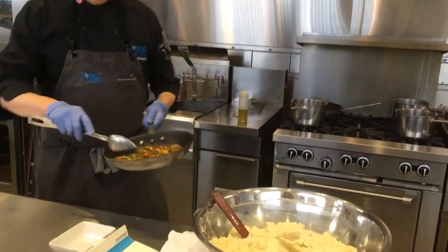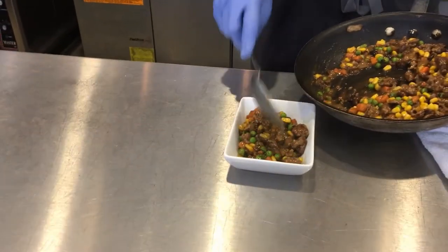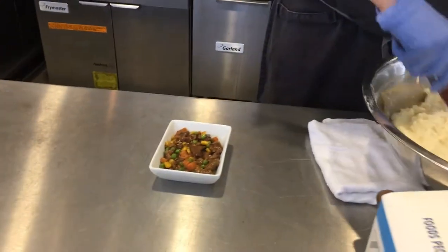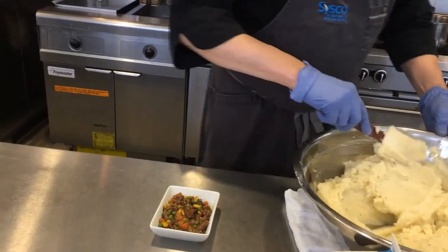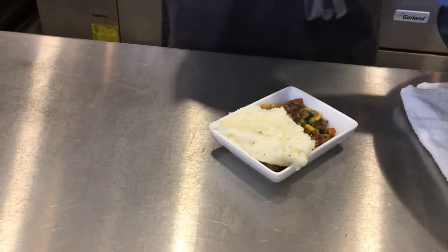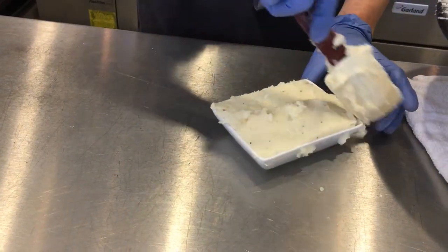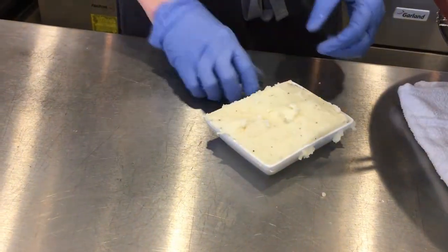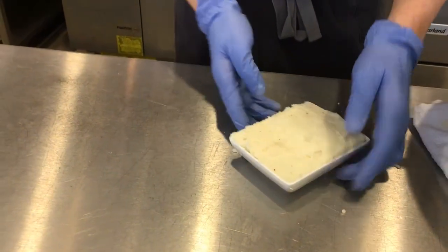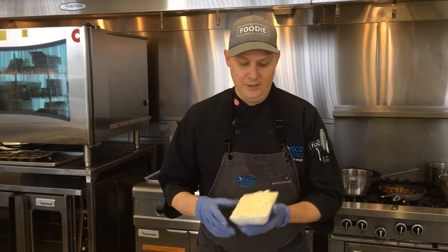I'm just going to grab a spoon, put a little bit of that into my dish. Now I've got this beautiful fluffy mashed potatoes. Put that in there. Clean off the edges a little bit. You're putting shepherd's pies together in no time flat. It's just a lovely product.